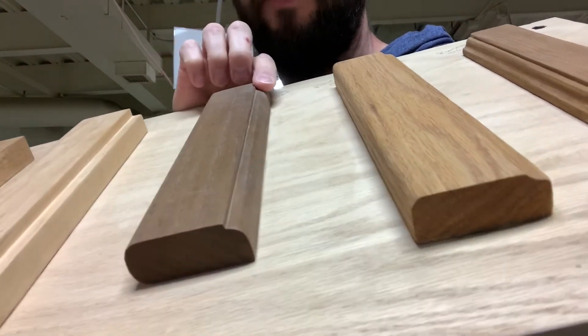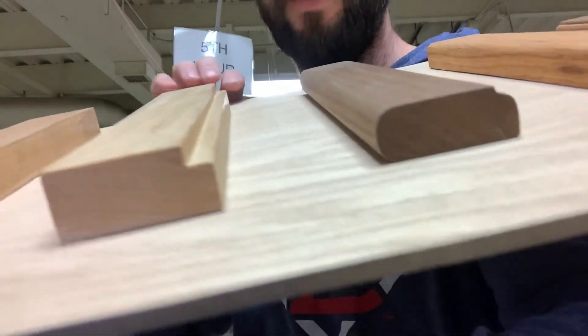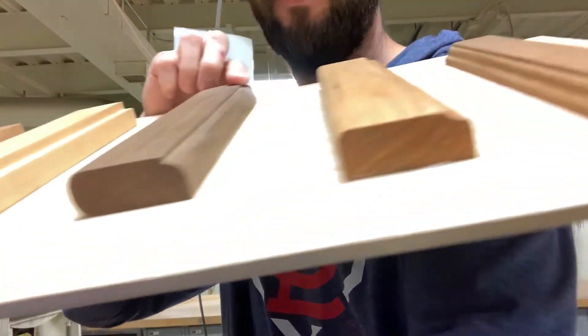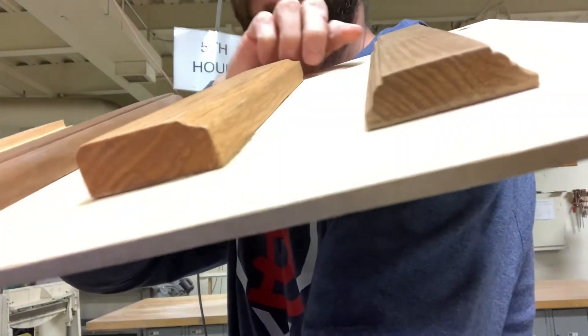So your four options are: Roman OG, cove, round over, and step-down round over. This one here shows what the rabbet looks like — that's the bottom of the box. One more time: step-down round over, round over, cove, Roman OG. Now I'm going to show you the Roman OG on the table router.